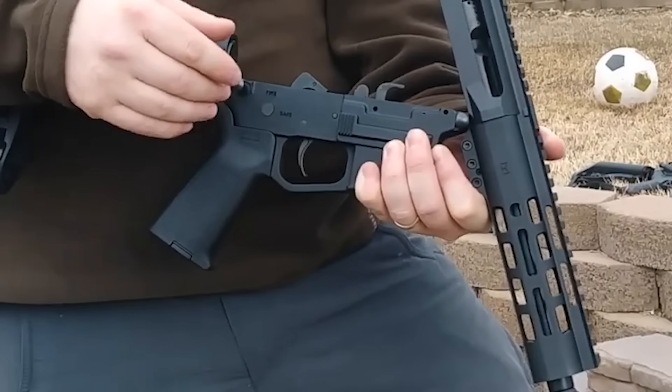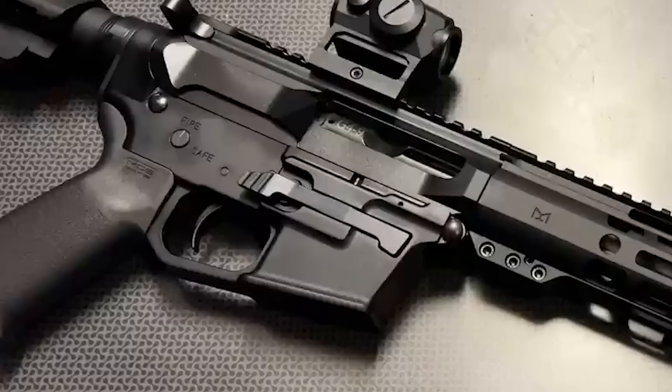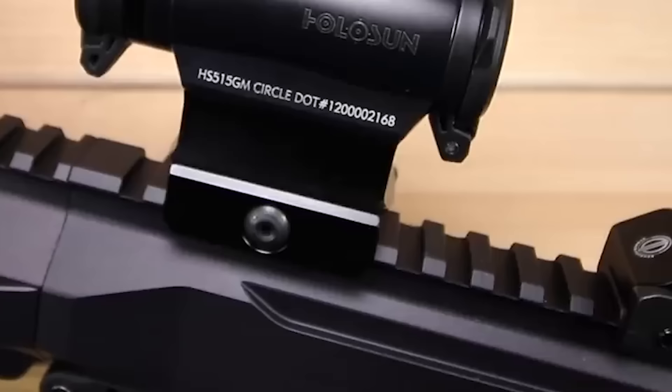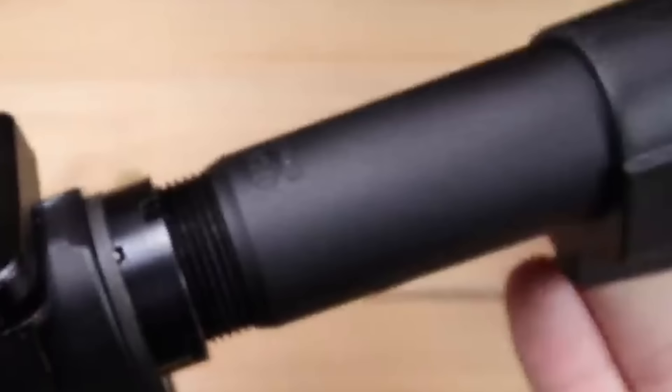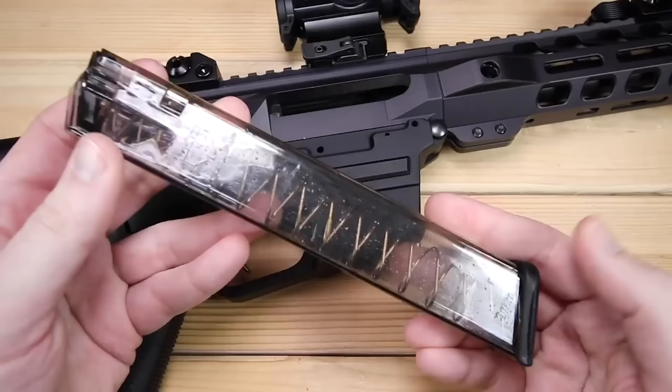The charging handle on the AR9 is a standard AR-15 charging handle, which can be interchanged with Radian's Raptor and Geissele's charging handles. The charging handle works very smooth with no problems. The PSA AR9 is a pistol configuration with an SB Tactical SB A4 brace and a 16-inch barrel. It can be converted to an SBR and have a stock put on it, or you can use any AR-style brace as long as you Form 1 it.